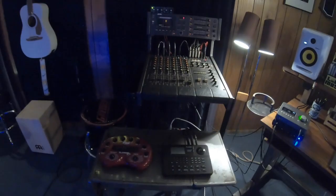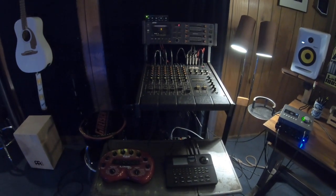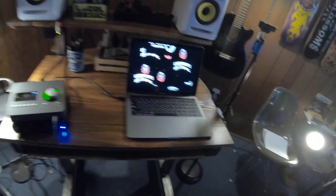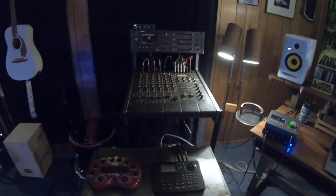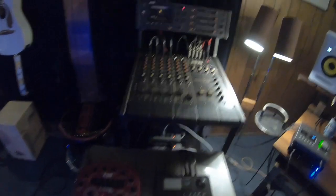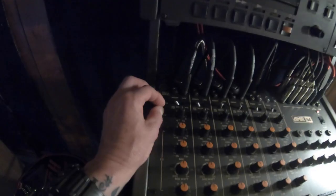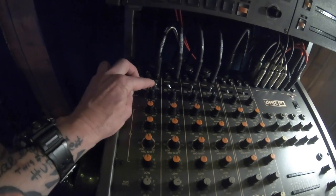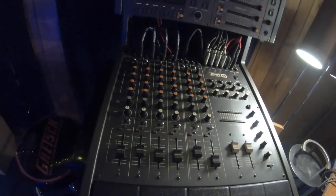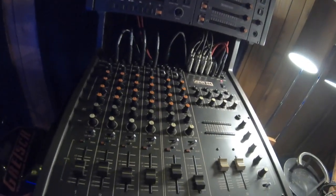I wanted the studio to be old school. I wanted my son to learn how to record in the traditional way — I didn't want it all happening in the computer. So I spent a few months on eBay looking for a 4-track and discovered this thing. The board is really awesome, built like a Russian tank. It's got six channels, and each channel can be assigned either to the mix or to tape. Right now I have it rigged up with two guitars, the drum machine, and a vocal.